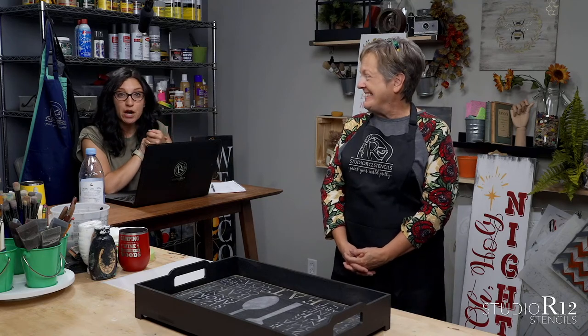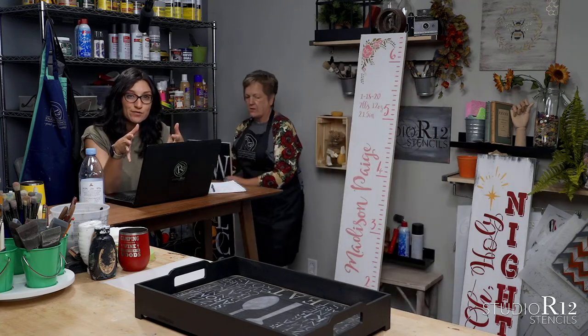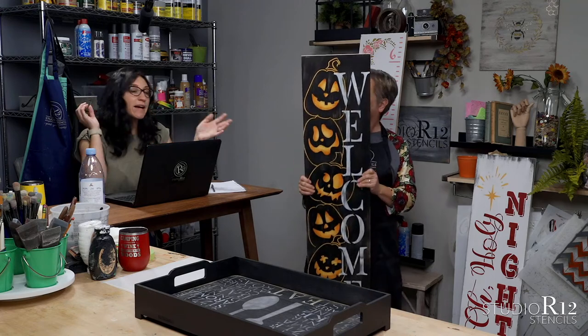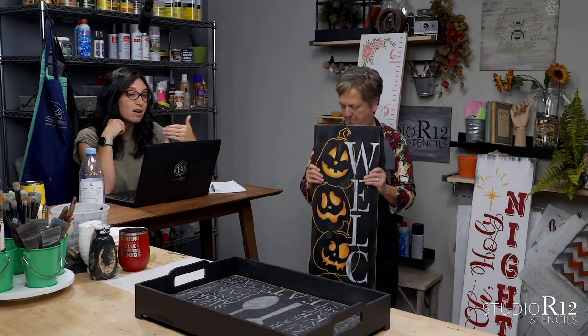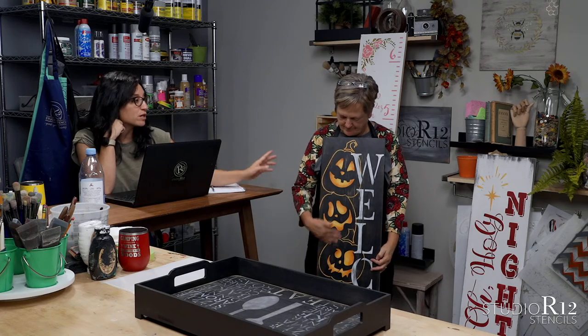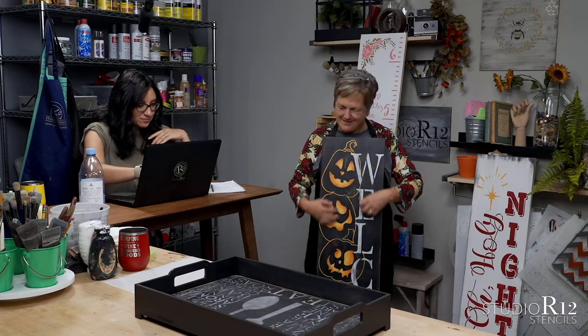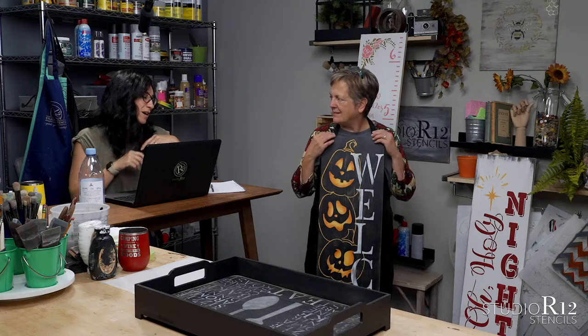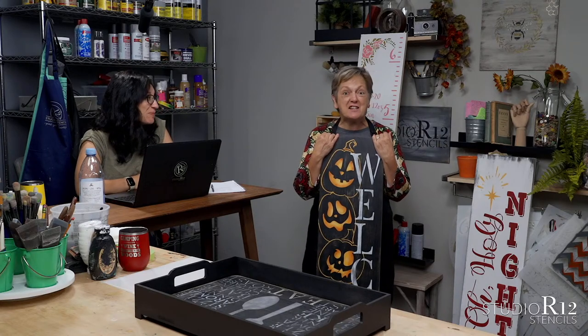Speaking of YouTube, our release from Saturday was how to prep a pine surface for painting your tall porch sign. Patty gave you all the tips — it's a really quick 10-minute video, jam-packed with info. And then tomorrow we're releasing part two of this series: painting this welcome with the jack-o'-lanterns and the glowing eyes, and the wet sanding as well. It's quite a bit, but it's not hard — we pushed the easy button for you on this one.